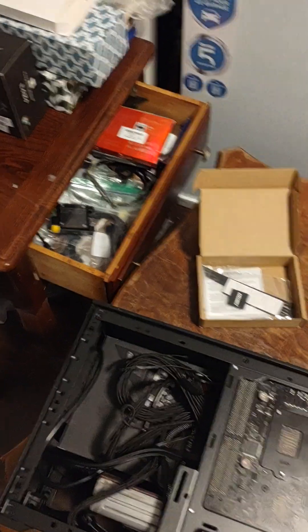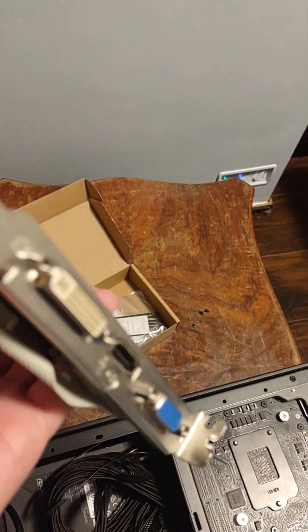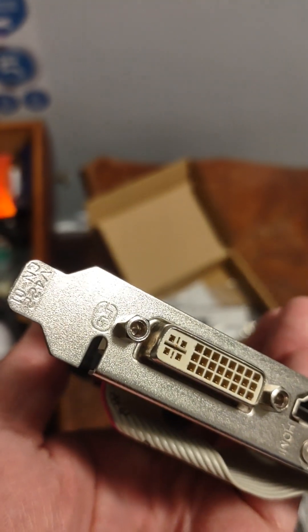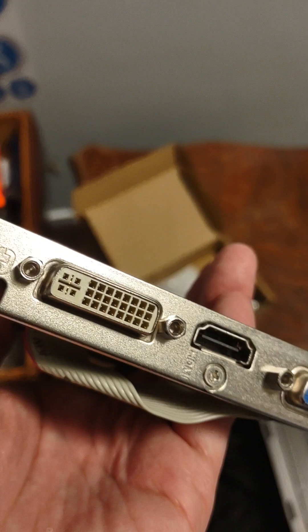Okay, I'm back. I tried to convert this to low profile, but I don't think the slot's going to fit. I also didn't have the right screwdriver to unscrew it, so I'm kind of out of luck.